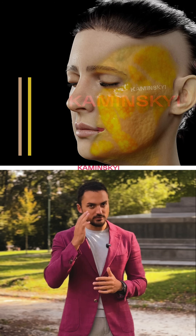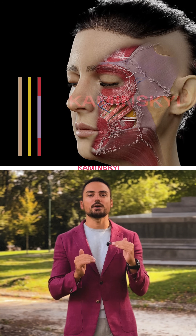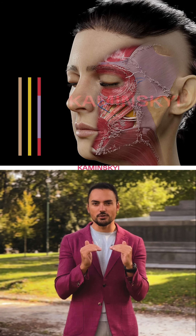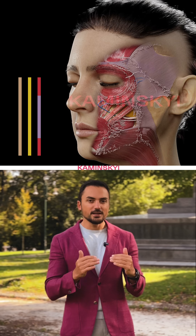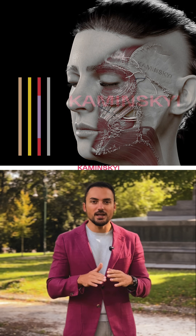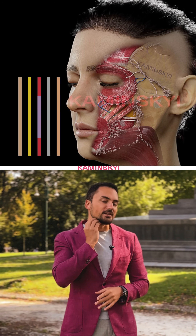We have five layers. Layer number one: skin. Layer number two: fat. Then muscles like orbicularis, ocular muscle, platysma, and in between something stronger, like aponeurosis. Then the fourth layer — many surgeons call it the illuminated fascia — and then the fifth layer that covers the muscle, the bone, and the glands.